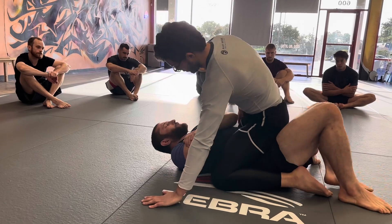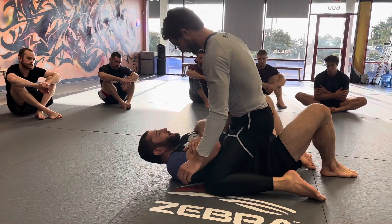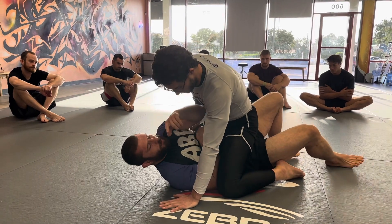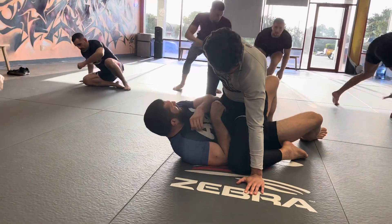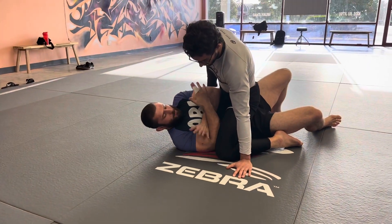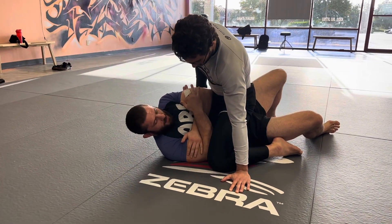So I'm using this shrimp-like motion. Walk, walk, walk. I get the angle, and then I come in. Some of you might want to come over here to see what I'm doing. Notice how I'm maintaining my frames right here with my elbows as I get them inside.